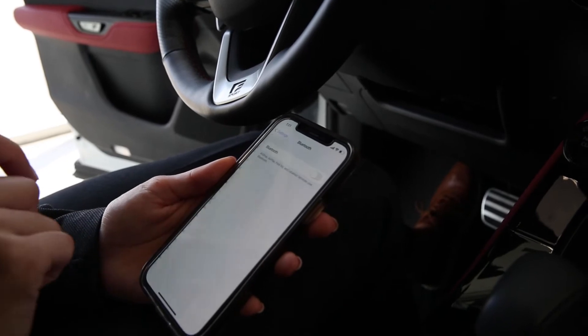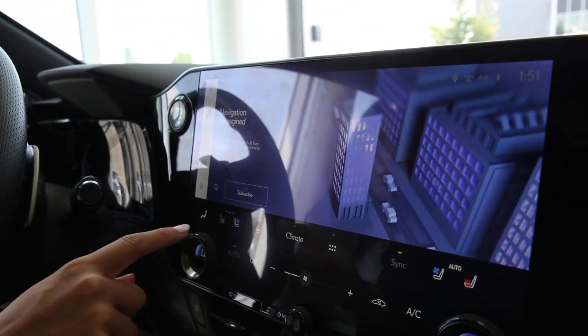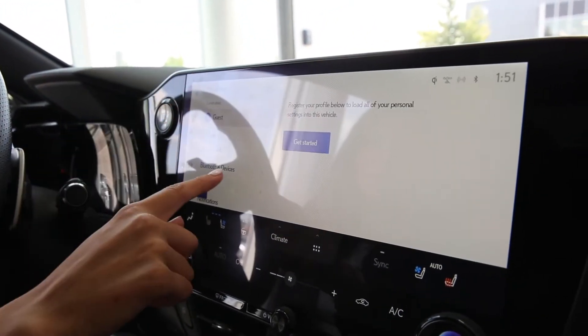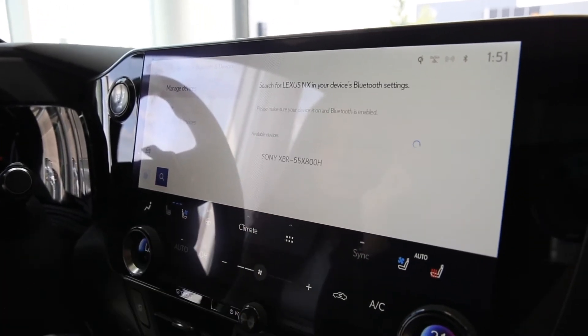We're going to go into settings, Bluetooth, and then make sure your Bluetooth is on. And then on the infotainment screen here on the NX, you're going to click settings, then scroll down to Bluetooth and devices and search for devices.